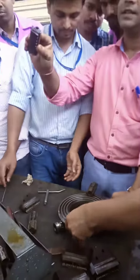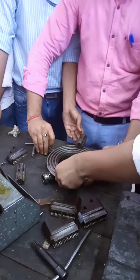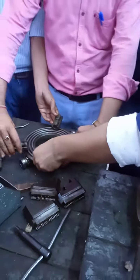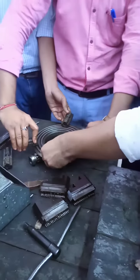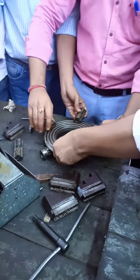This is the third number. This is the same process. This is the last teeth. Put it like this.